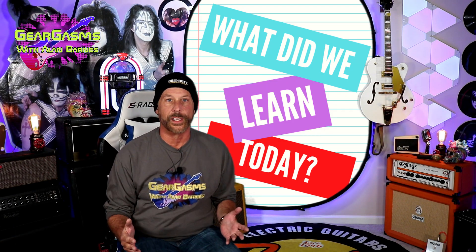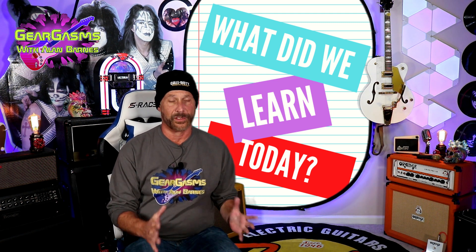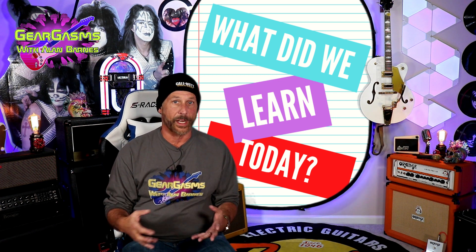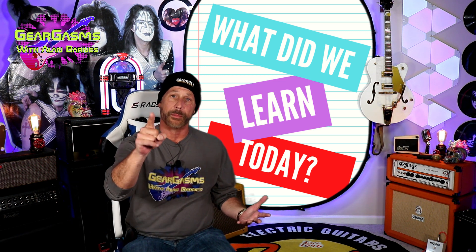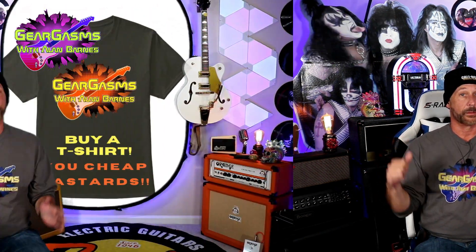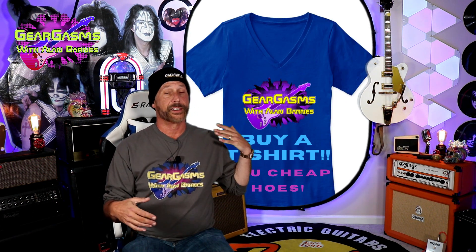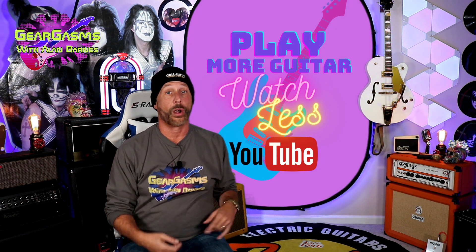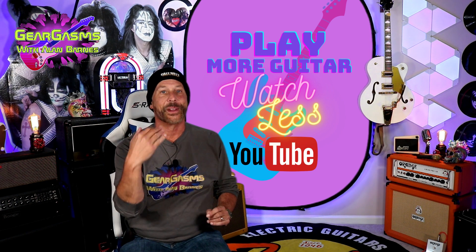What did we learn today? We learned that even though it's 2022, there are still those of us out there with racks of gear in their music room. And finally we learned that you all can't seem to take a coherent picture of your gear to save your life. Come on — you're sending me a picture of your gear, you want us to see it, and we can't even tell what you got. Next time, get clearer pictures of your CDs. We want to know what you're listening to. As always, I thank you for the time you spend with the channel. Please don't forget to hit the like and subscribe button. Send your embarrassing, unctuous, smelly, freeloading, moochy section-8 friends my way — and wouldn't those people look glorious draped in some of this very tasteful GearGasms merch? Whatever you do in the next seven days, play more guitar, watch less of this, and keep coming back here week after week for more GearGasms. We'll see you next week.